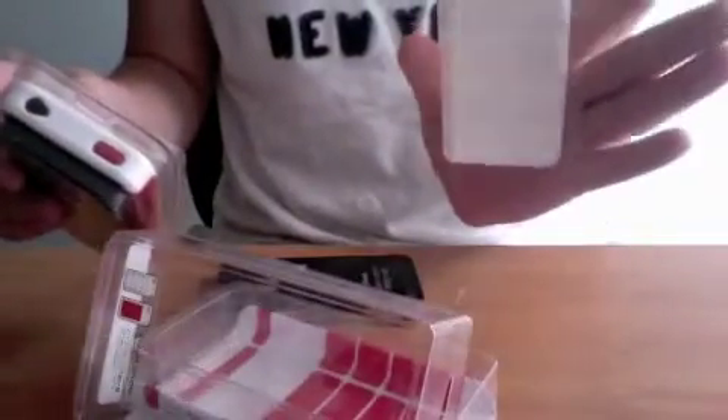Okay, so this is the review of the SwitchEasy Odyssey for the iPhone 4 in red and white. They have very complicated packaging — I don't know why they did this — but one piece of plastic for that. Let's actually get it out. Here is the other back panel, the white one. I'll get to that in a minute. And here's the case — another piece of plastic, another piece of plastic — and here's the case.